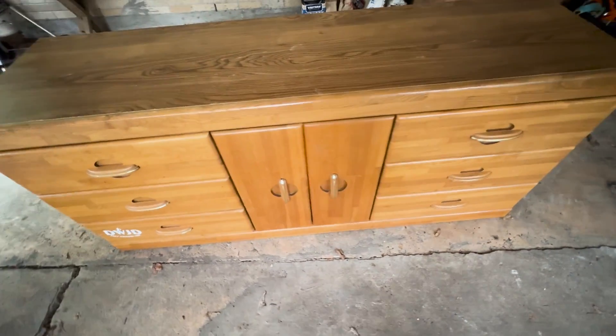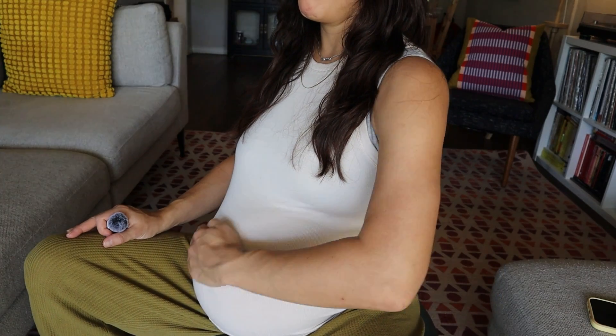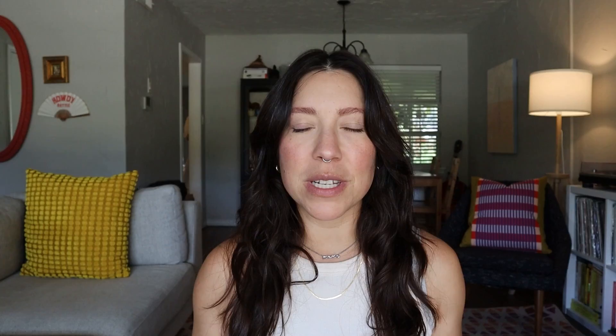Anyway, today I'm going to be making over a smelly dresser — literally smelly. Long story short, we are about to welcome a new baby into this family. I am 37 weeks and some change pregnant. We just moved into this house. I am on a yoga ball, so forgive me if I'm bouncing a little bit — just trying to get that baby into optimal position. We will be room sharing with our newborn and the current state of our bedroom is absolute shambles.